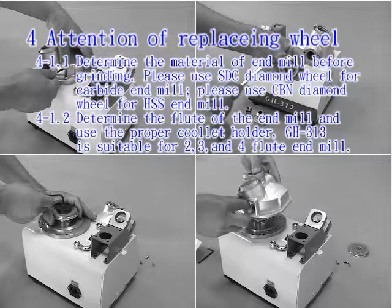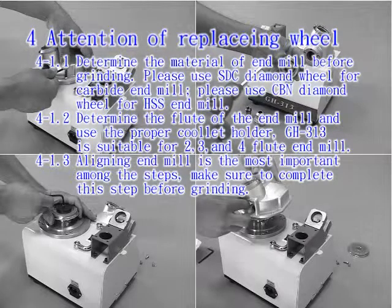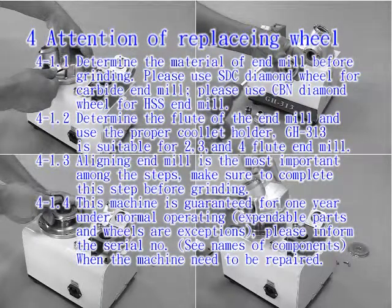Determine the flute of the endmill and use the proper collet holder. The GH-313 is suitable for 2, 3, and 4 flute endmills. Aligning the endmill is the most important step — make sure to complete this before grinding. This machine is guaranteed for one year under normal operating; expandable parts and wheels are exceptions.